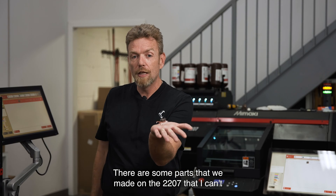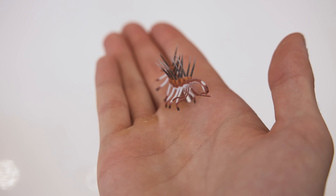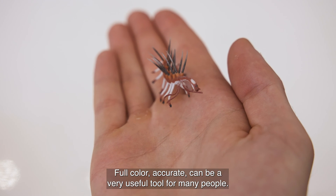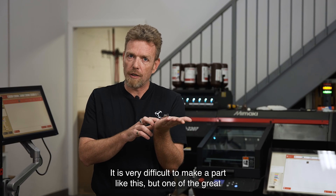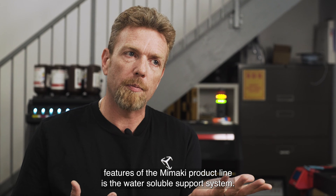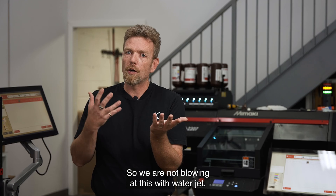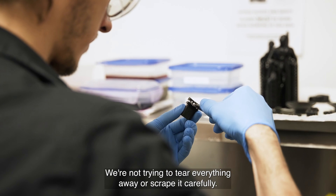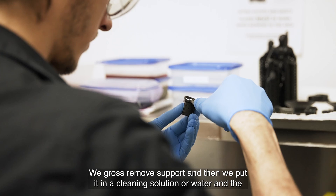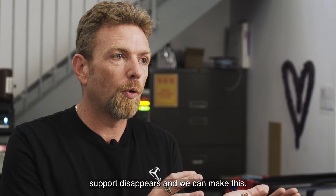There are some parts that we made on the 2207 that I can't believe come off the machine. Making something high detail, full color, and accurate can be a very useful tool for many people. It is very difficult to make a part like this, but one of the great features of the Mamaki product line is the water soluble support system. We are not blowing at this with a water jet, not trying to tear everything away or scrape it carefully. We gross remove support and then we put it in a cleaning solution or water and the support disappears.